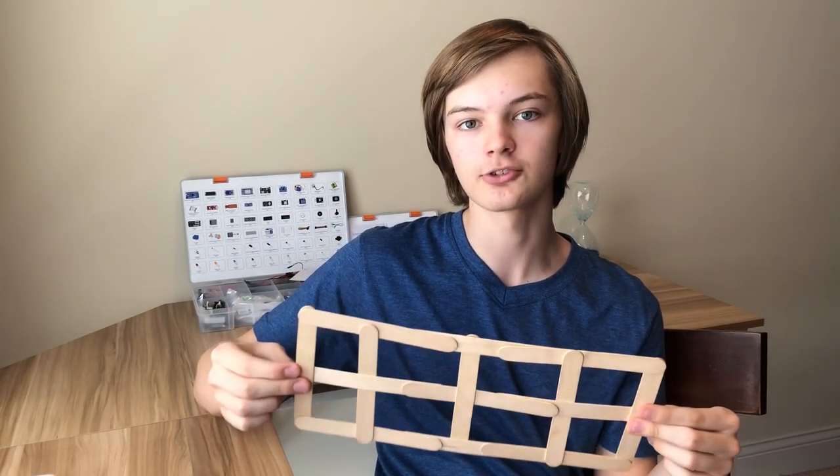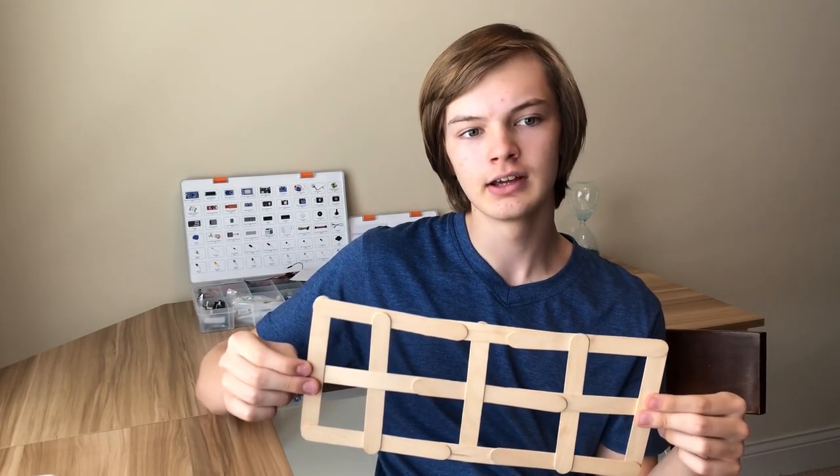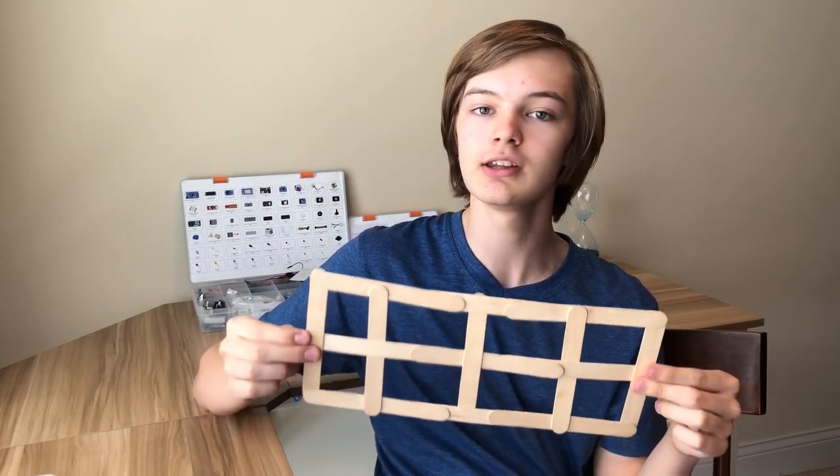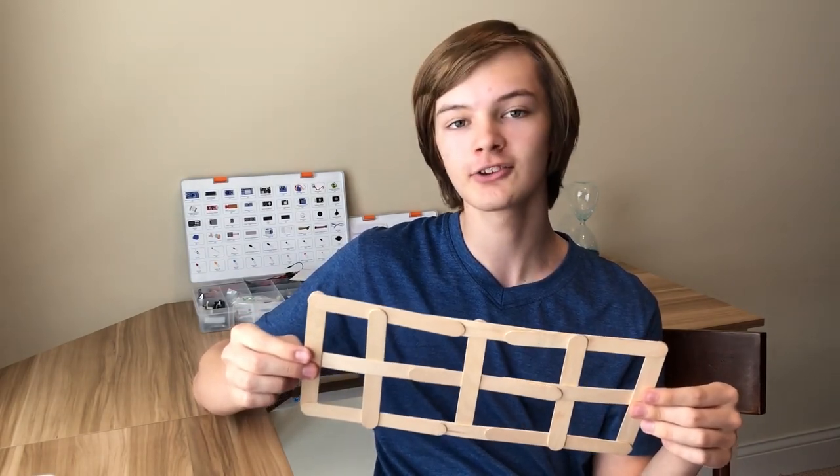Thanks for watching and try this one out — this one is only limited by the amount of sticks you have and patience, definitely patience. So if you ever need a quick reference, leave a like and subscribe to see even more stick contraptions. I will see you next time.